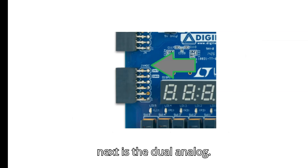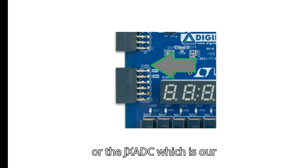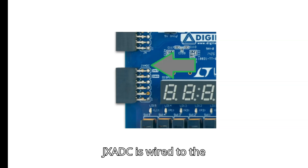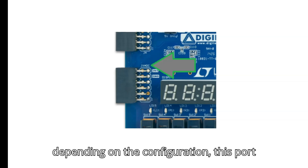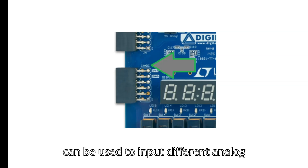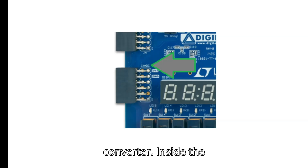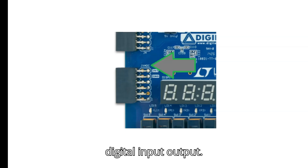The onboard Pmod expansion port labeled JXADC is the dual analog/digital Pmod. It is wired to the auxiliary analog input pins of the FPGA. Depending on the configuration, this port can be used to input different analog signals to the analog-to-digital converter inside the Artix-7 XADC. Any or all pairs in the port can be configured either as analog input or digital input/output.